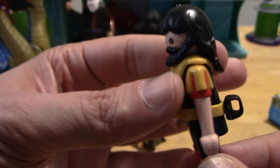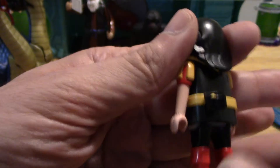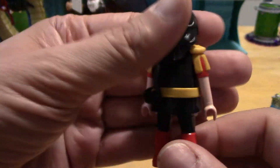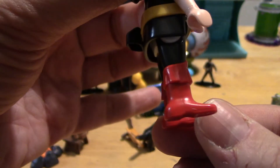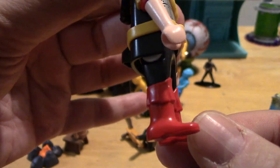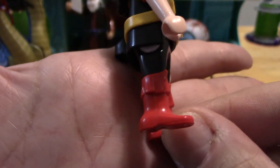He does have — I guess this would be a loincloth. He does have his belt, and the belt does have a notch for the sword in the back. He's also got some red boots — furry red boots. I know it's a little hard to see with the glare, but there is some kind of fur at the top of those boots.